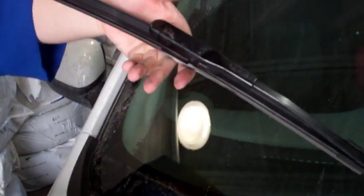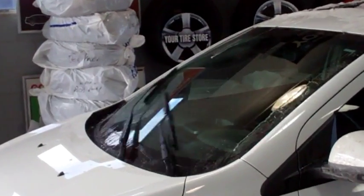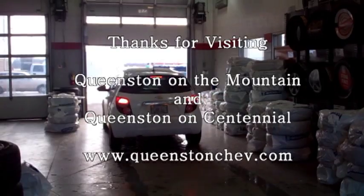Make sure you gently place the spring-loaded arm back on the windshield surface. Now top up your washer fluid and hit the road.